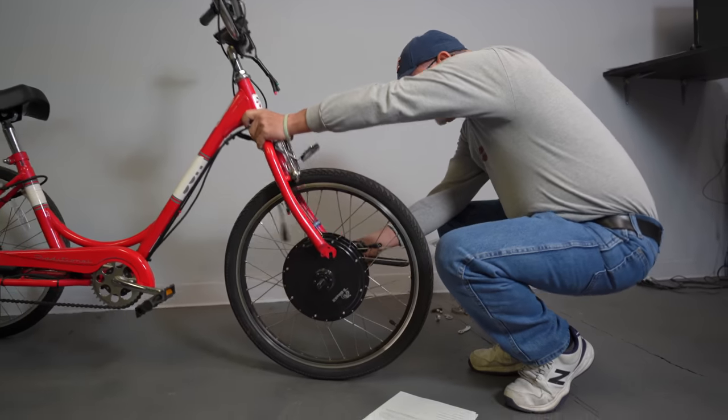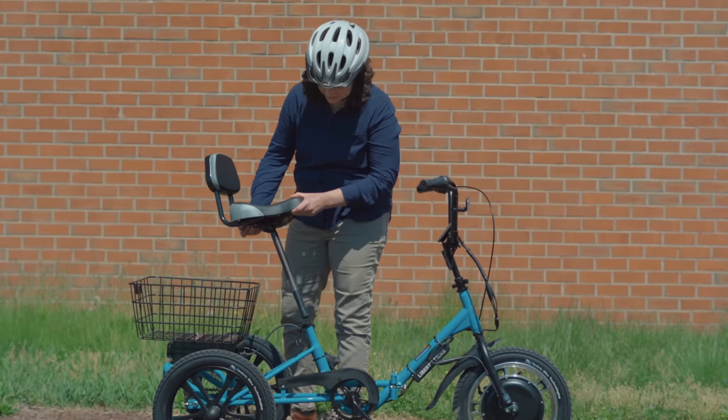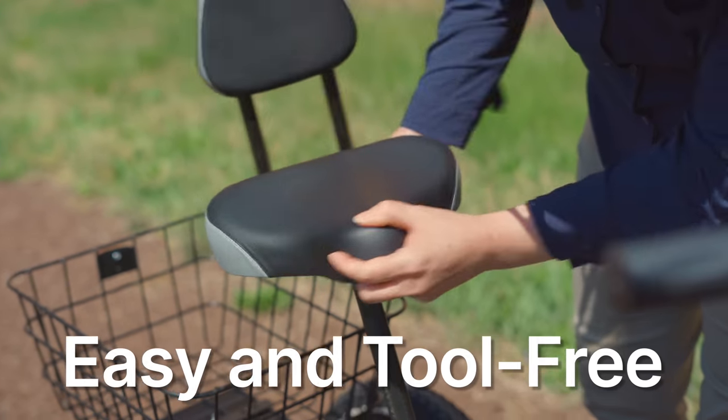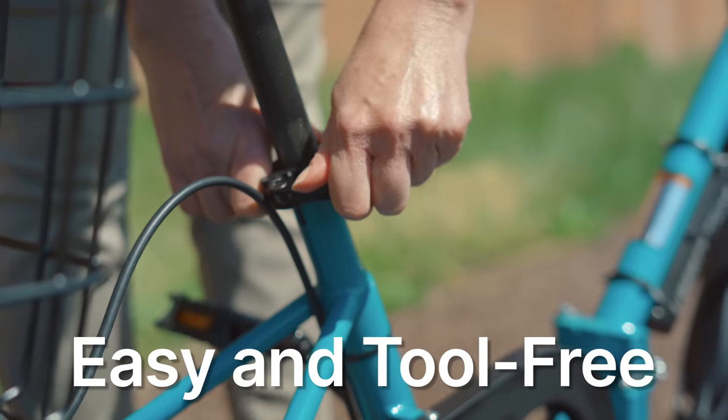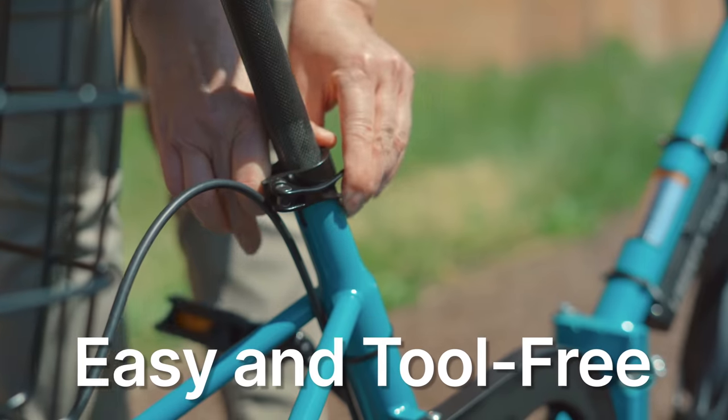Assembling a trike can be a daunting task with lots of tools and parts to keep track of, but with the Liberty Trike, the assembly experience is easy and tool-free. In just a few simple steps, you can have your Liberty Trike ready to ride, and the best part — zero tools are required.